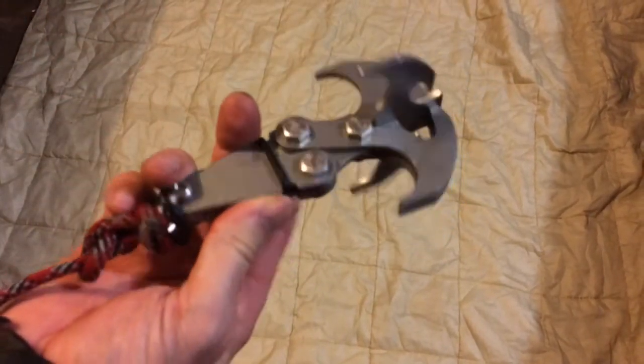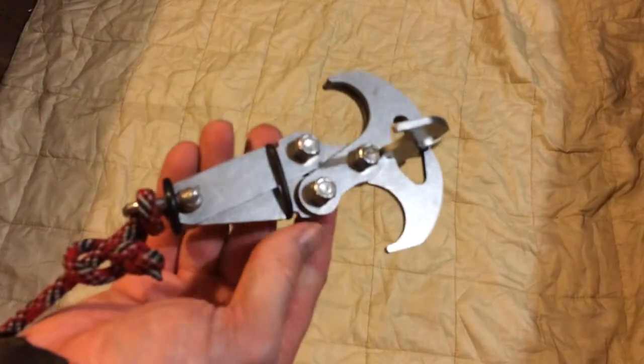This has been Josh from Apocalypse Equipped. This is the Fishbones Gravity Hook. Thanks very much for watching.